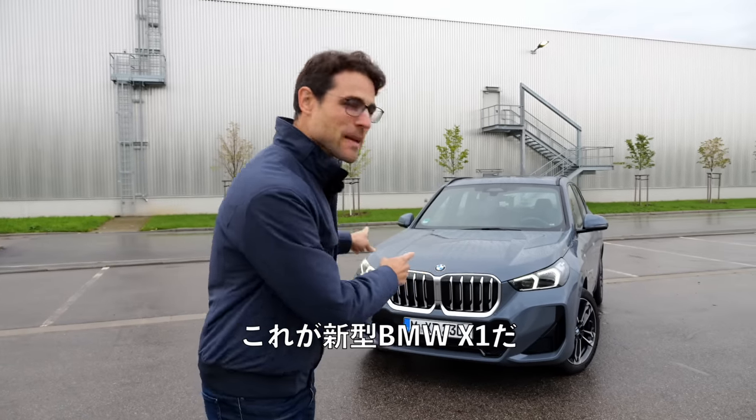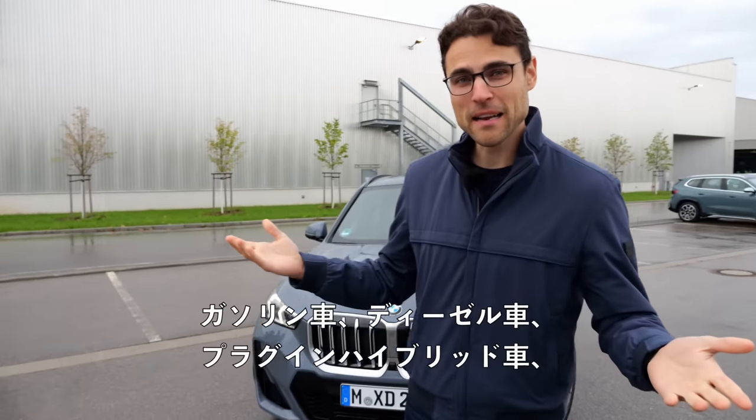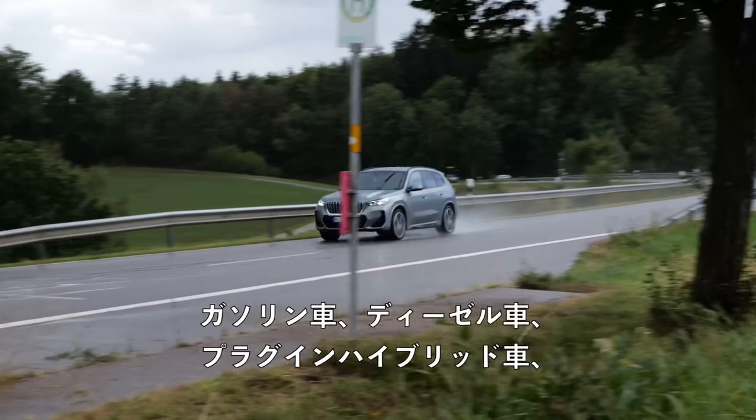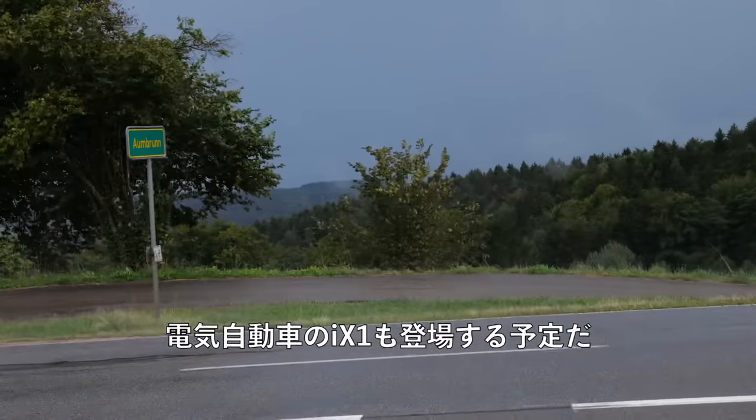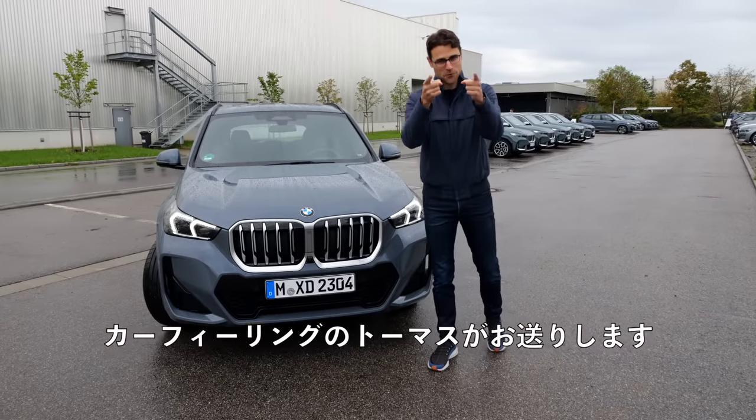This here is the all-new BMW X1. There's petrol, diesel, plug-in hybrid, or all-electric iX1 soon coming up for you as well. Today, also with the driving part, it's Thomas on Autogefühl for you.